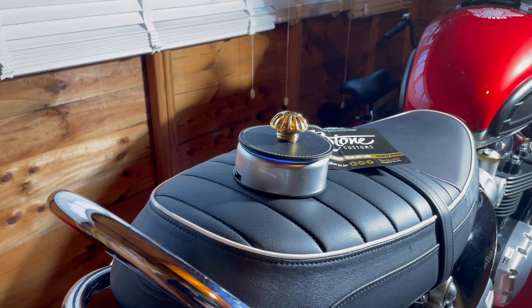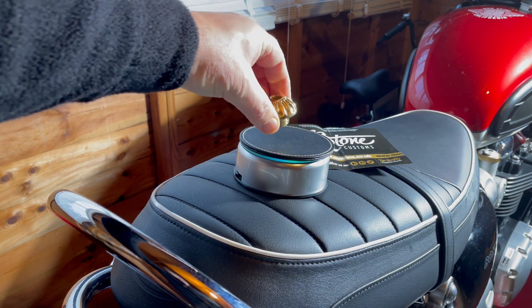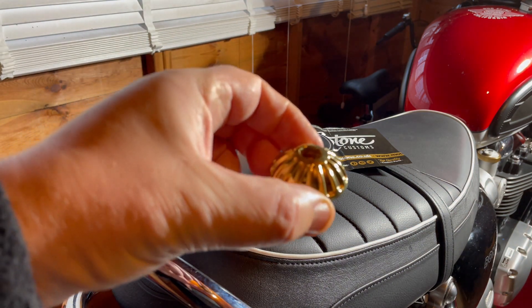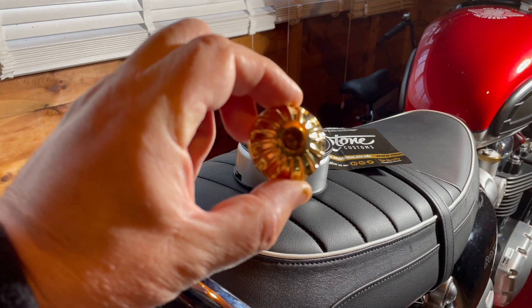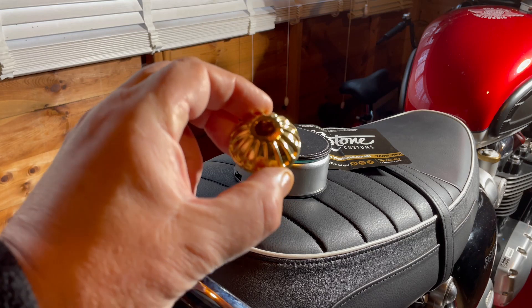The Roswell Oil Filler Cap is beautiful — a thing to behold. It's cast in CZ122 CNC machined brass, fitted with an oil resistant O-ring seal, and it can be tightened by hand or with an X-head tool.